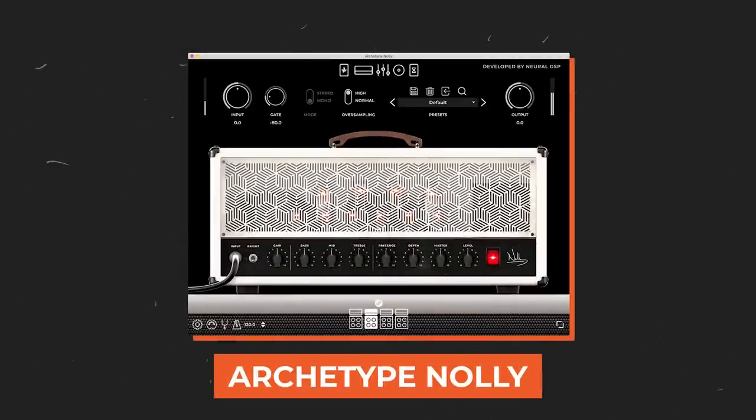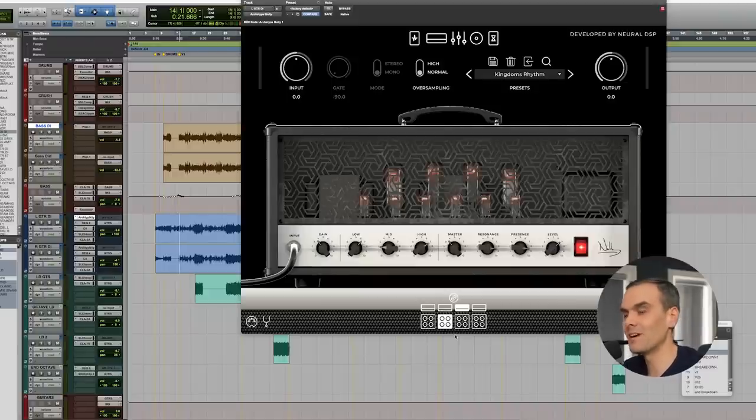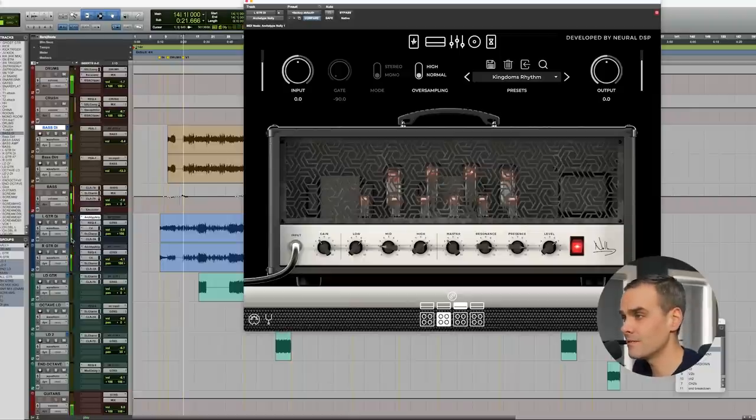Plugin number five is the Archetype Nolly amp sim from Neural DSP. I love this thing — it models the 5150, the JCM 800, and a couple of other amps. Those are the actual real amps that I used to have in my studio and made a ton of records on, and this plugin sounds just as good. You can hear it in this mix right now. Super versatile, but all of the Neural DSP amps sound just as good too. Even if you're someone who likes tracking with real amps, it's still great to have a plugin like this for quick demos and pre-production.